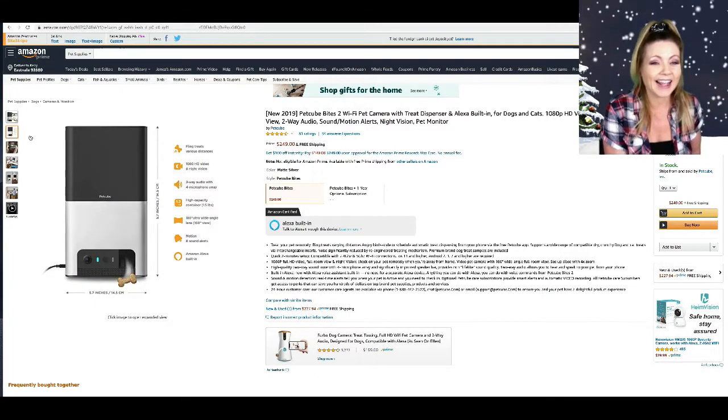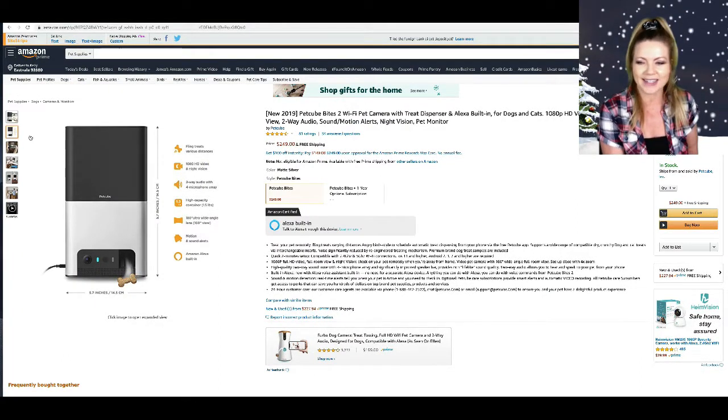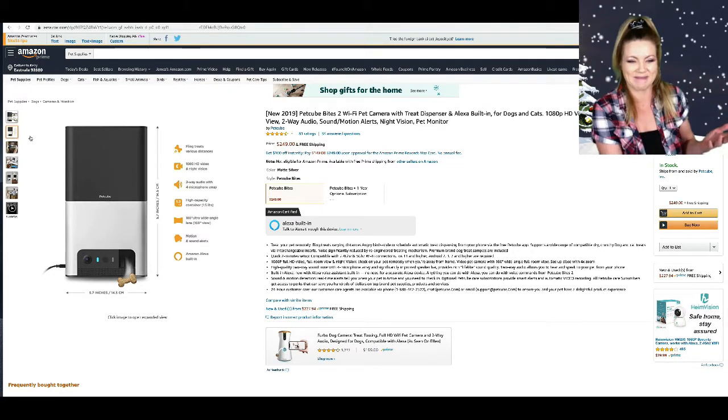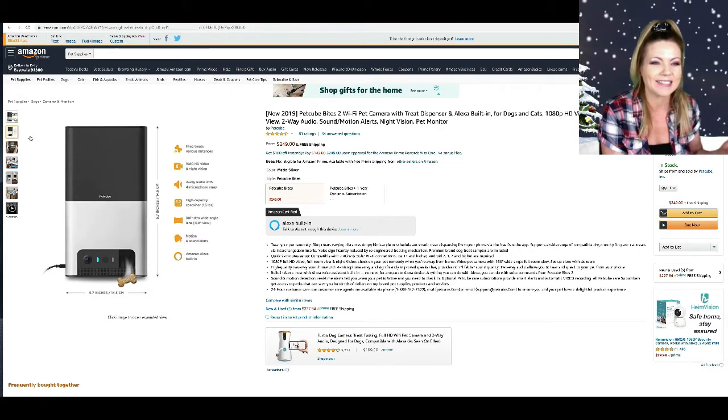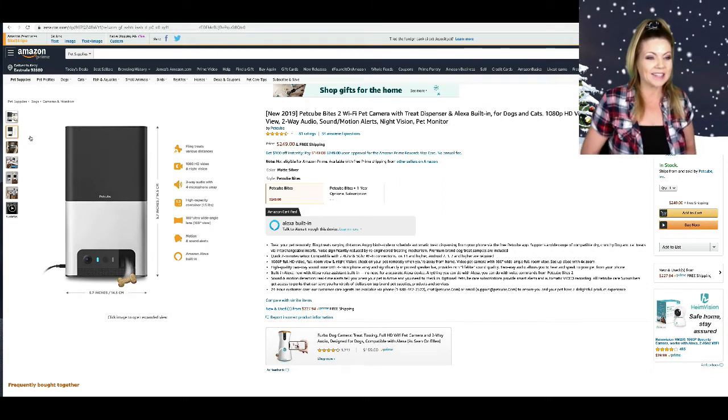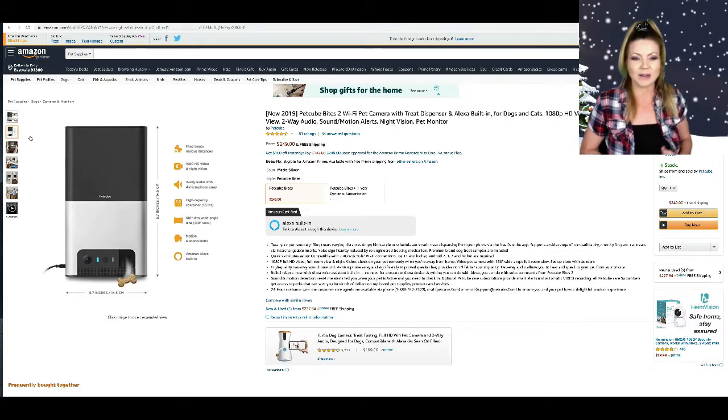Oh my gosh, I didn't know it was on Ellen! I love Ellen — I should have seen it on Ellen. It says you can fling treats various distances, and I could talk to whoever I wanted even when I wasn't home.